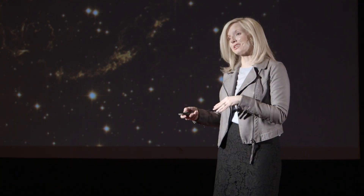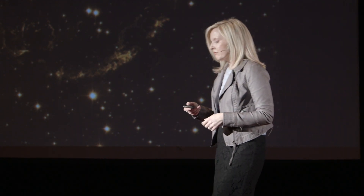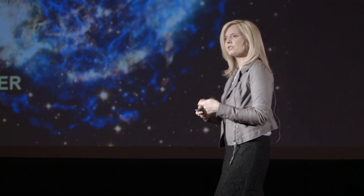If we look at this same patch of sky with the Chandra X-ray Observatory, same field of view, we get a much different picture — now we are looking at material that is millions of degrees hot. And we can combine the two images to get a better picture of our universe, or our playing field, so to speak.